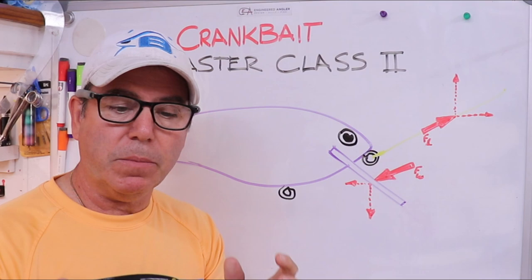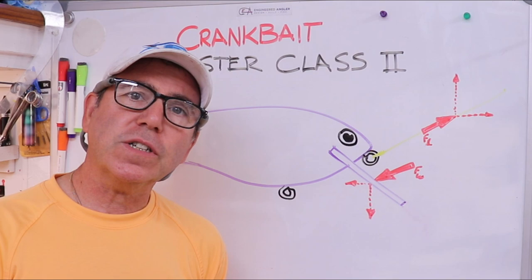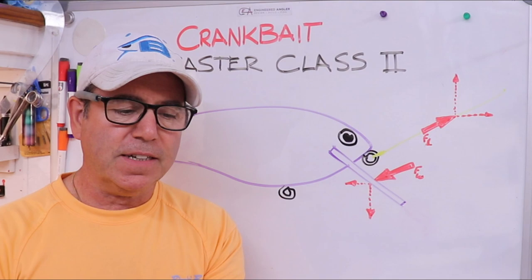We'll talk about how you're going to control that with your design and what the limits are. After the first master class, I actually made this lure — I'll put a link above — and it's a copy of this classic seven-inch crankbait.